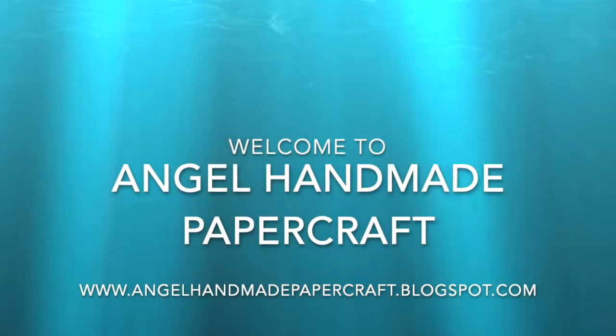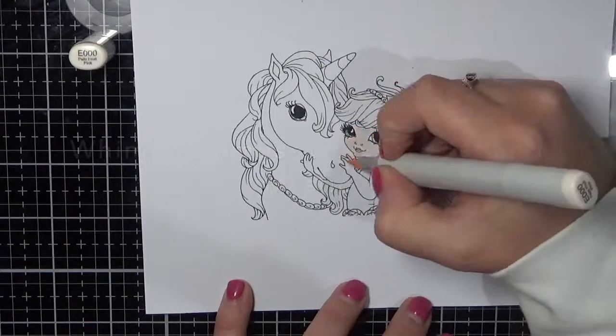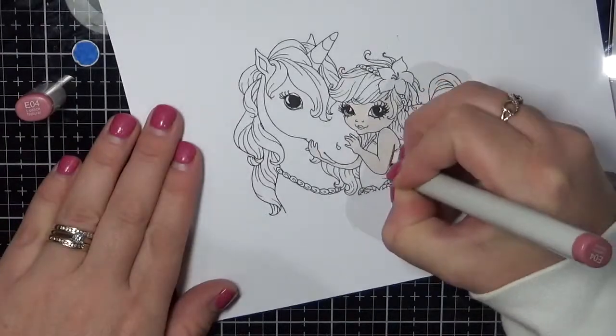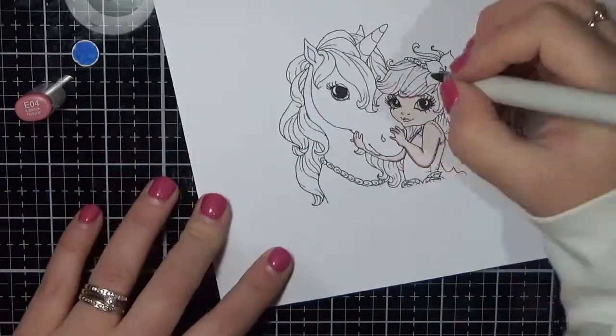Hi everyone, it's Dani here from Angel Handmade Papercraft. Today I am working with Wimsy's Stamps and I am using We Snippet and Mystic. This is one of the June Release Digital Stamps and it is absolutely gorgeous. It is one of the images designed by Chrissy Armstrong and I am totally in love. Absolutely a gorgeous, gorgeous image.